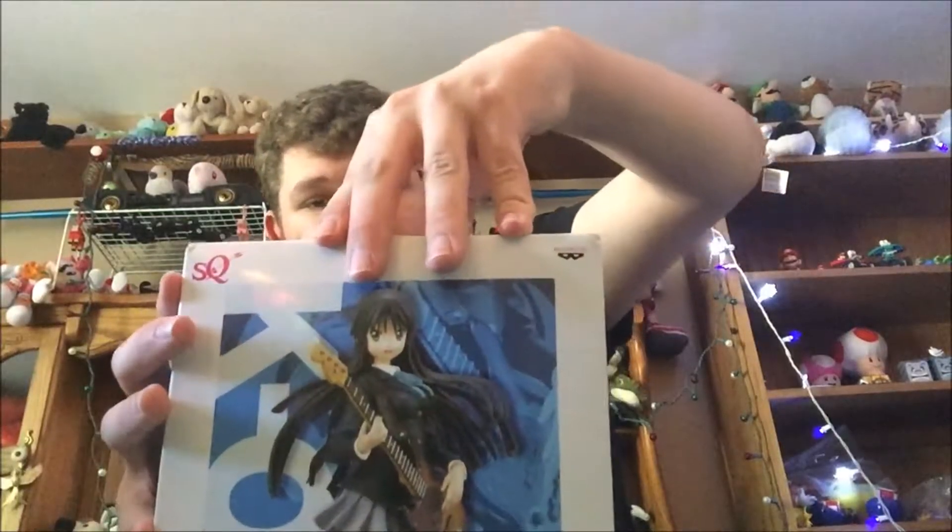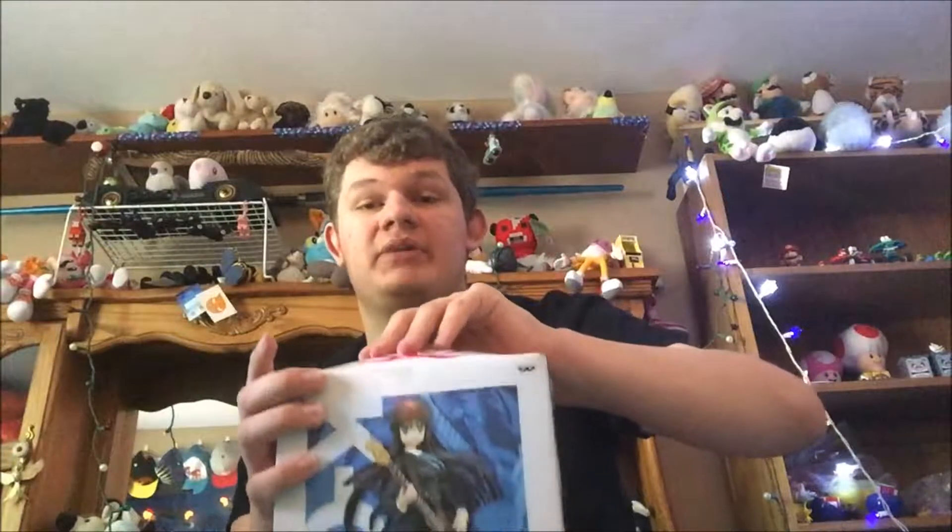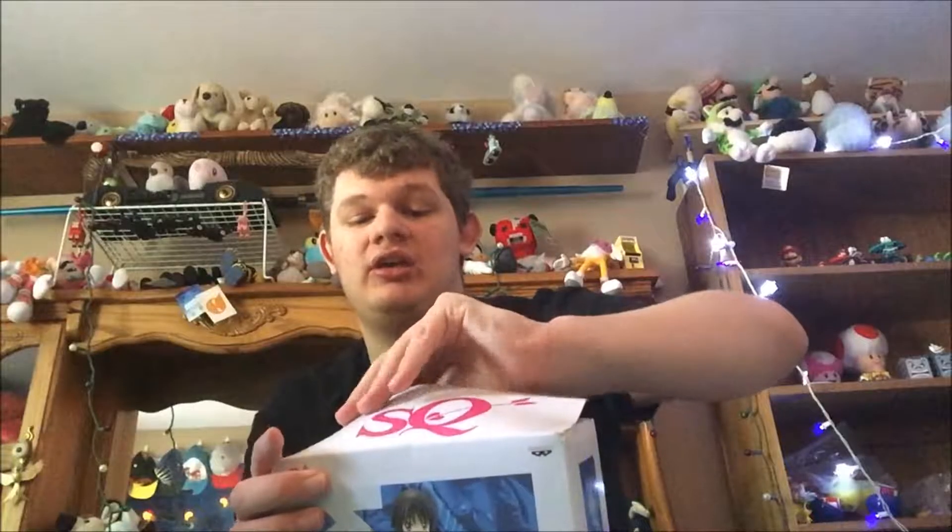I don't want to rip the box because it's a cool box, and if I ever need to package the statue back up I'd like minimal damage. I should have brought scissors — I wasn't expecting tape. With the way I'm trying to get this tape off, zero damage is practically impossible.